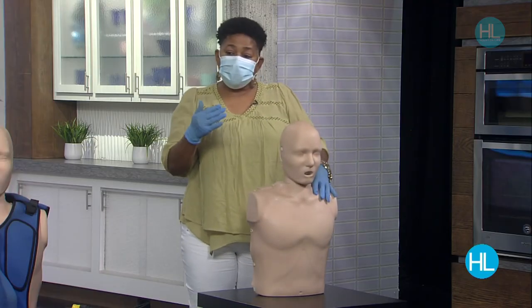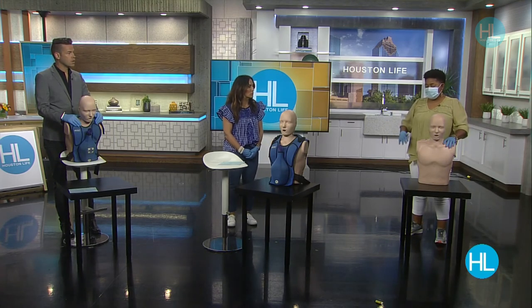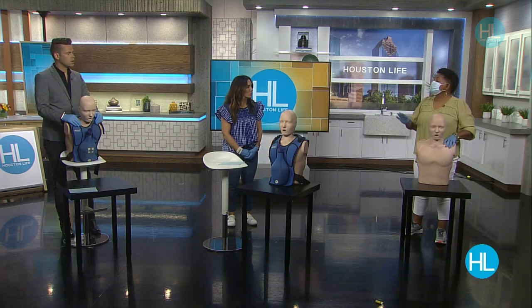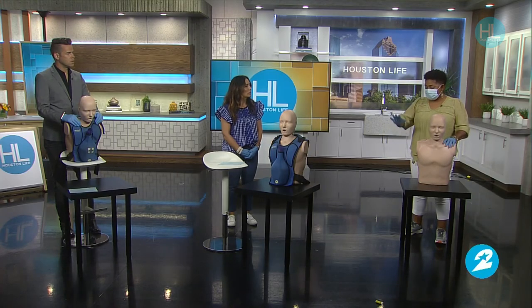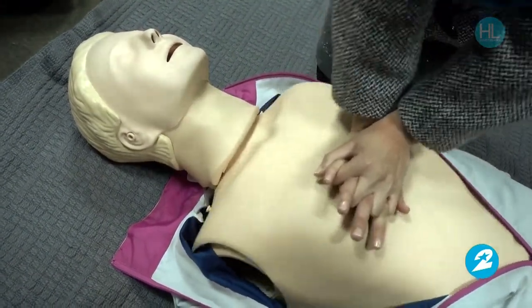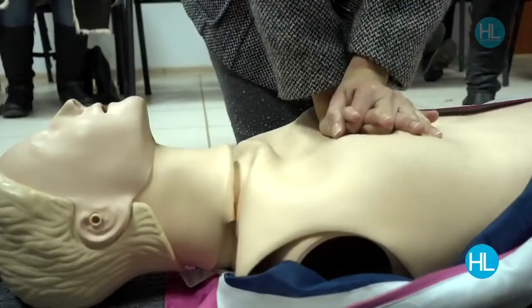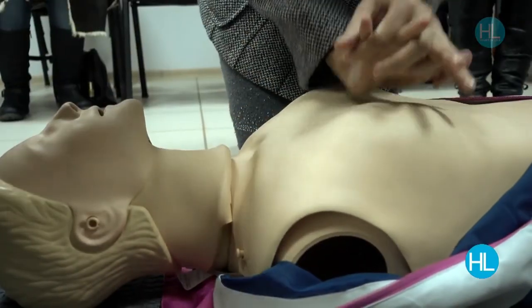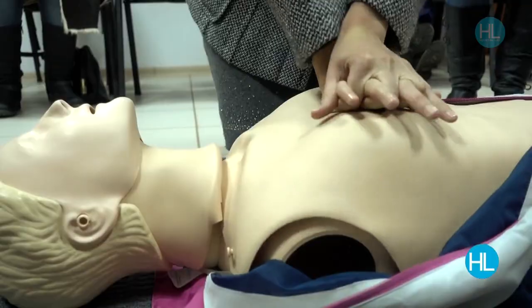If the person passes out — and sometimes that's the first time you notice someone is choking because it can be a silent death — you do not do the Heimlich Maneuver. You do the Heimlich Maneuver on a conscious victim. Once they pass out, you're going to do CPR. Each compression creates a swoosh of air that comes up and can pop the object out in about three or four compressions. Keep elbows straight and go down with a lot of force.